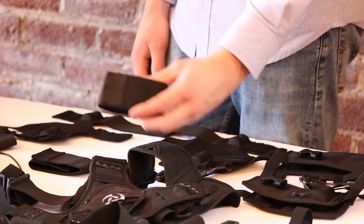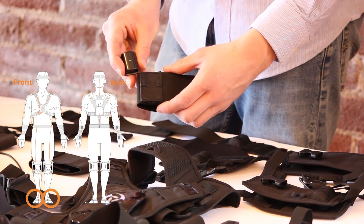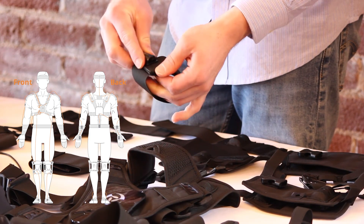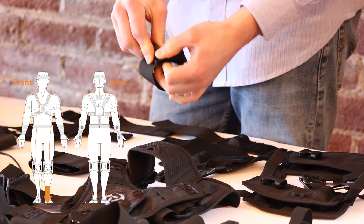For the foot straps, the orientation of the sensor is preferential. The strap can go on the foot in either orientation, so it will be necessary to check the direction of the sensor in the pocket when putting the foot strap on to make sure it is pointing towards the toes.